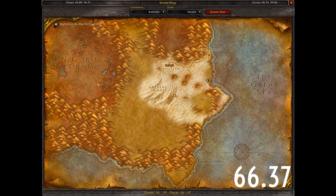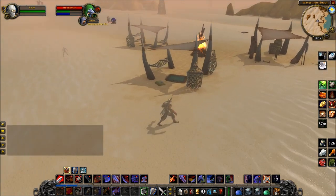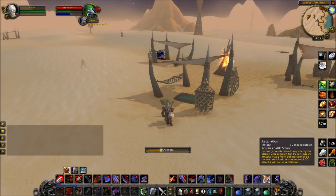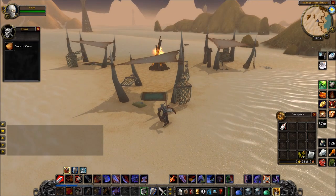The next one is in Tanaris, at these coordinates, just on the right-hand side of the map near the water. You can see this camp here, and just laying on the ground is a Sack of Corn. You want to pick that up, and then we are two out of three for this quest.